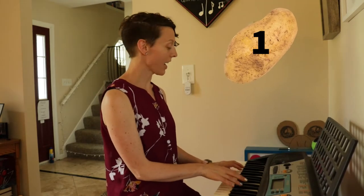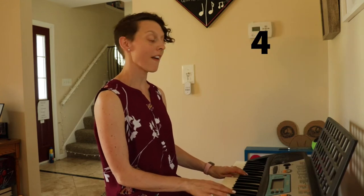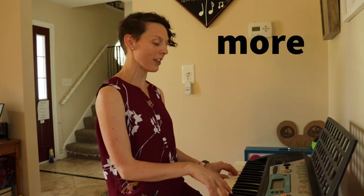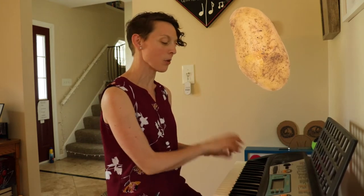One potato, two potato, three potato, four. Five potato, six potato, seven potato, four. French fried or mashed, this one's for you.